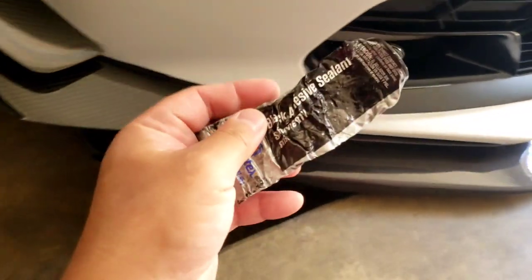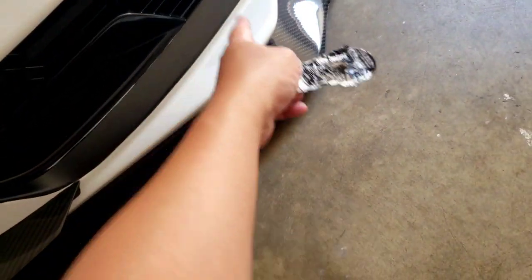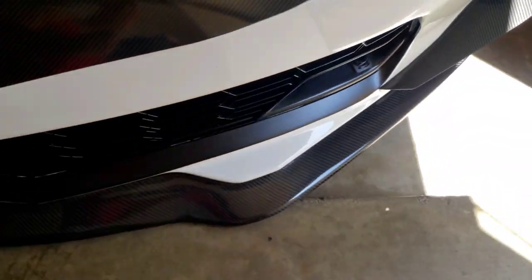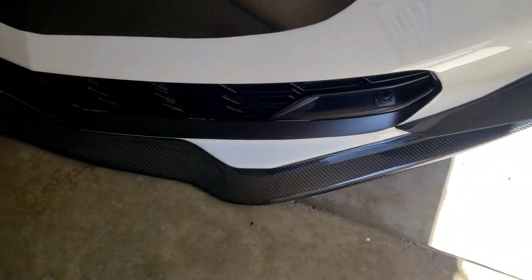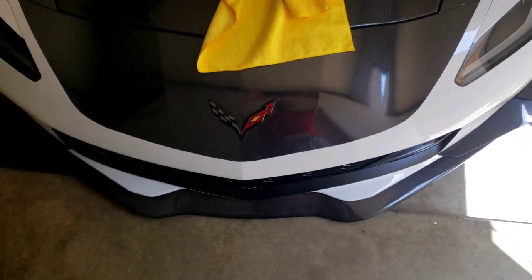It's done. I will need to use some black sealant to seal the gap — some of the vinyl didn't tuck in correctly. But it looks very good. In fact, from the top view, it looks insane.